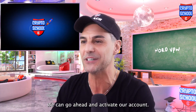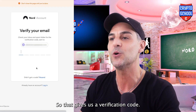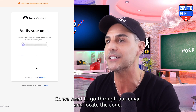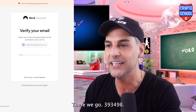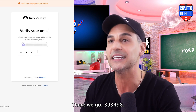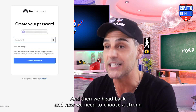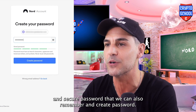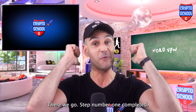We're doing great here, guys. We can go ahead and activate our account. That gives us a verification code, so we need to go to our email and locate the code — 393498. And now we need to choose a strong and secure password that we can also remember, and create password. Step number one completed.